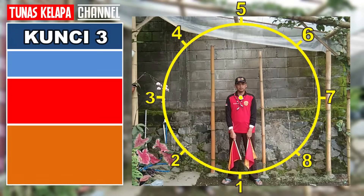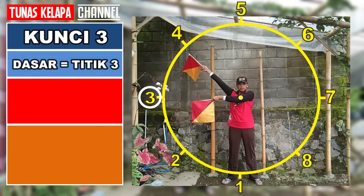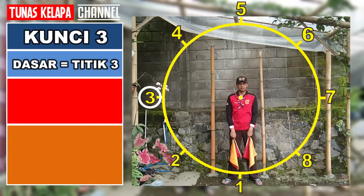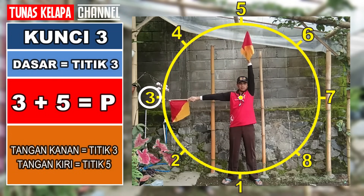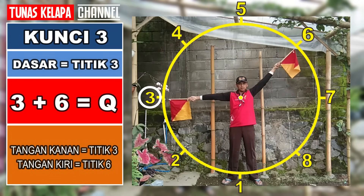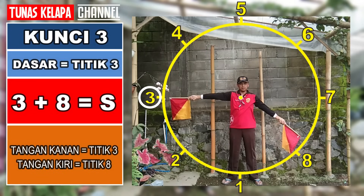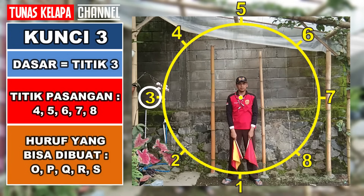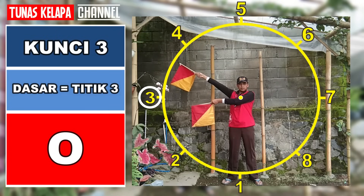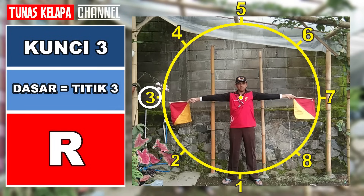Kunci 3: dasarnya adalah titik 3, tangan satunya menempati titik lain di atas titik 3. Tiga dan empat: O. Tiga dan lima: P. Tiga dan enam: Q. Tiga dan tujuh: R. Tiga dan delapan: S. Untuk kunci 3, kita dapat membuat huruf O, P, Q, R, S.